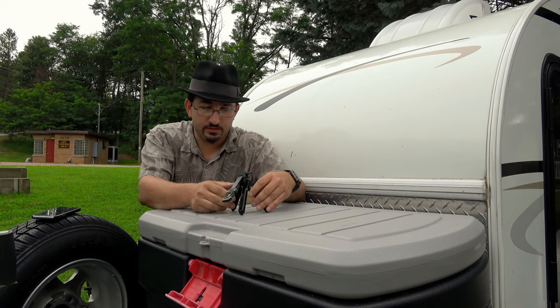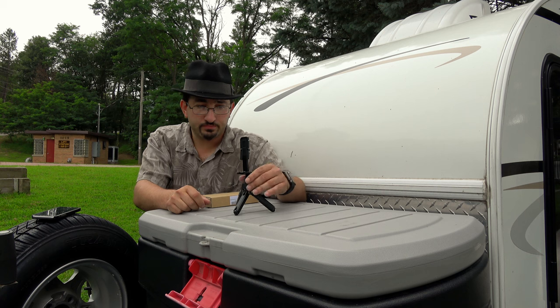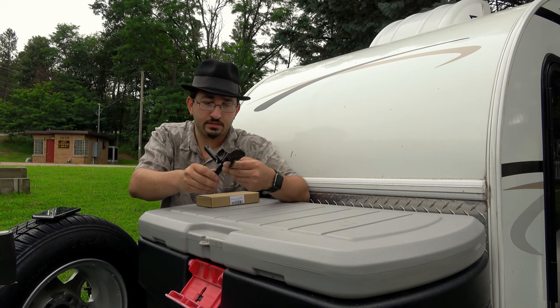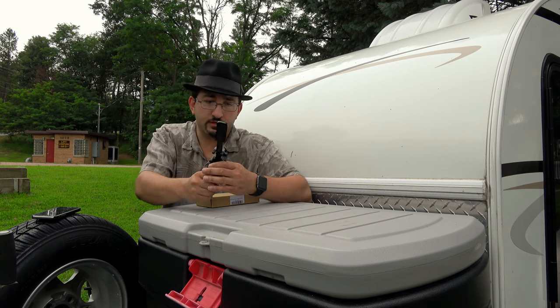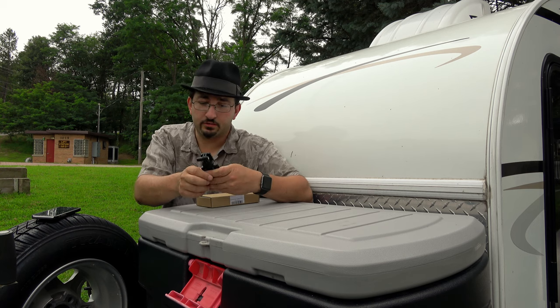That's a really sturdy one — this is definitely not a dollar store holder. It is mostly plastic with a lot of rubber, but it's a sturdy plastic. It's not flimsy; it's great even for the first time you try flexing it a little bit.